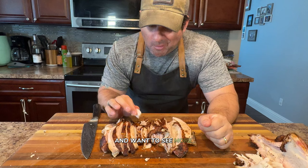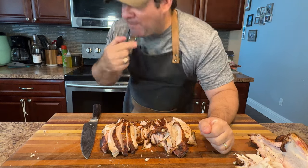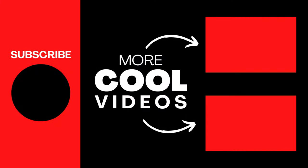Now you know how to make smoked turkey breast that's bursting with flavor. If you enjoyed this recipe and want to see more mouthwatering barbecue content, be sure to like this video and subscribe to my channel. And click the video right here to check out the grilled sweet potatoes recipe — you won't want to miss it. I'll see you there.